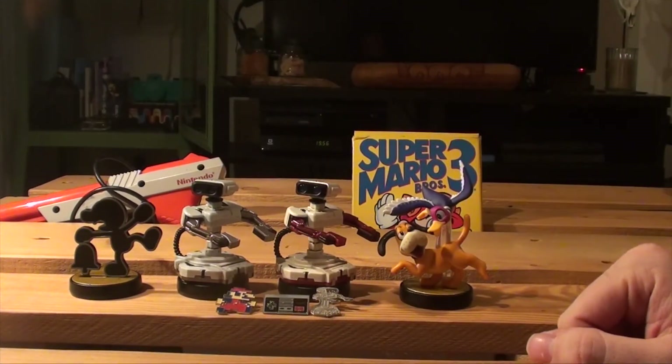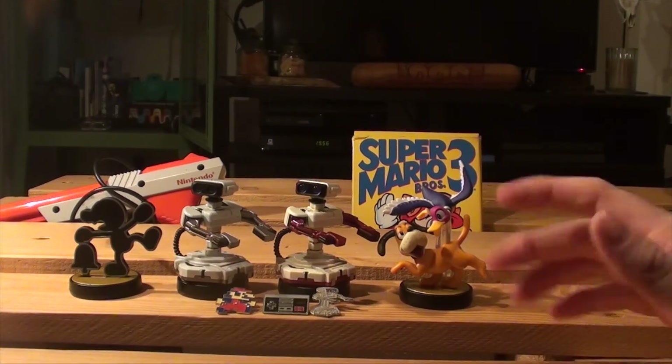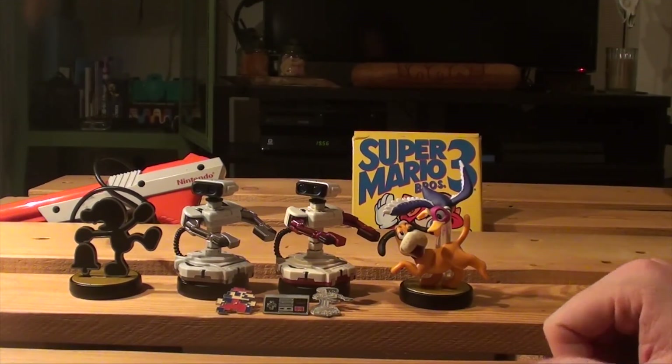This was a quick unboxing of Famicom ROB. Hope you guys enjoyed it. Please subscribe for more videos in the future and thank you again for watching.